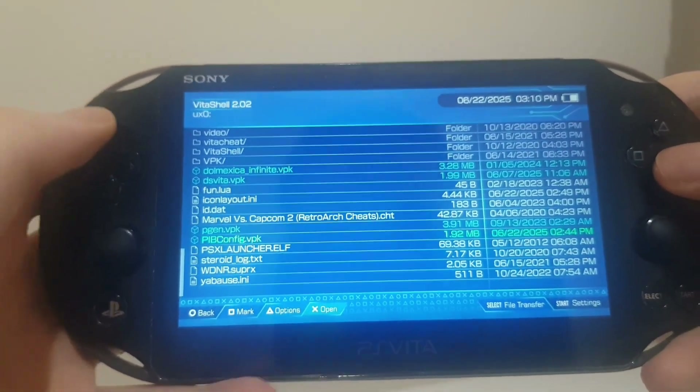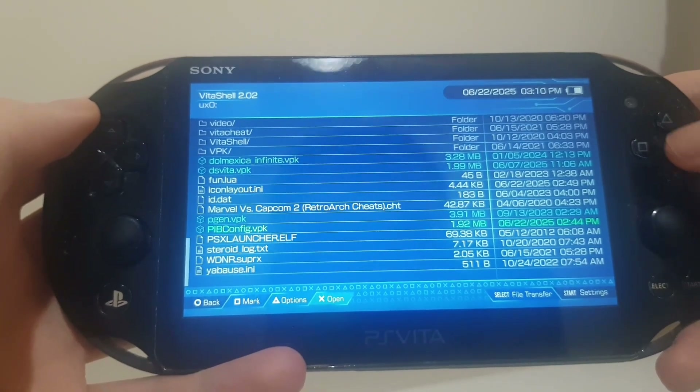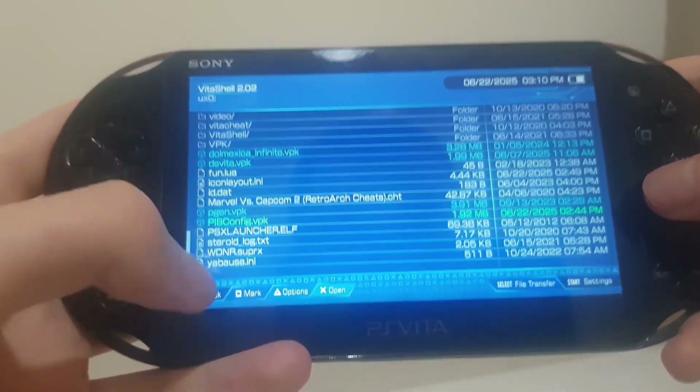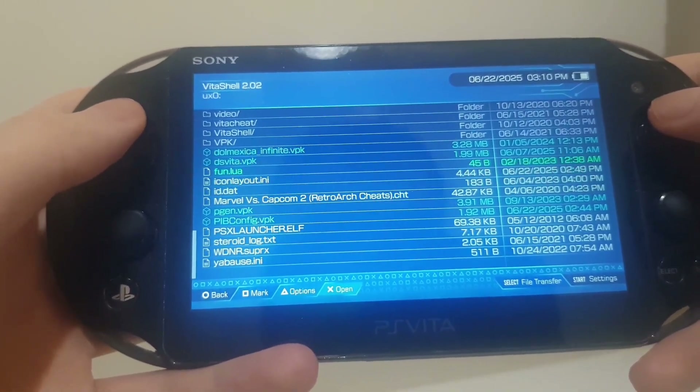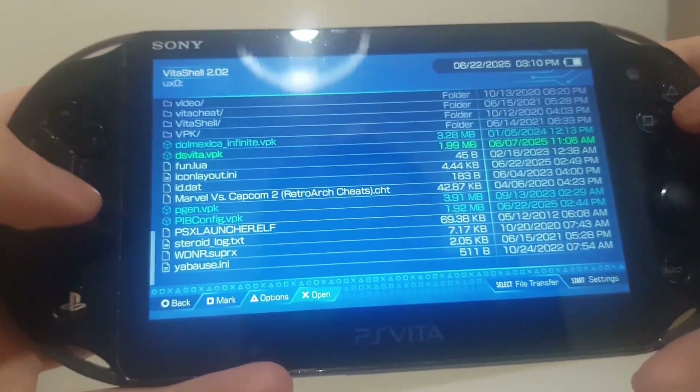Next, install pibconfig.vpk. It will give you a message saying it will access different folders, but just install it anyway. Same thing with DS Vita — you want to install both of those apps.